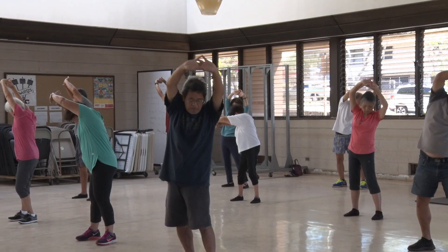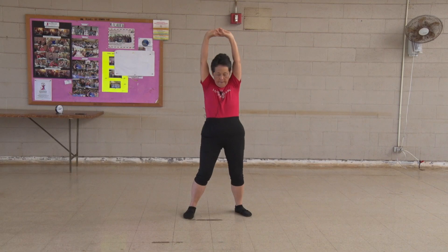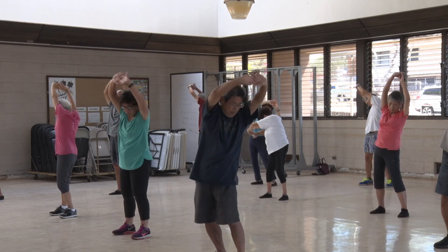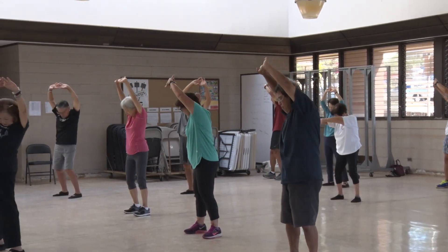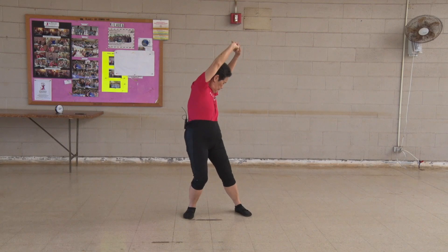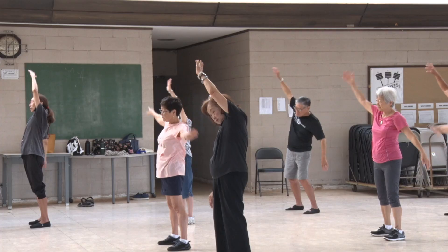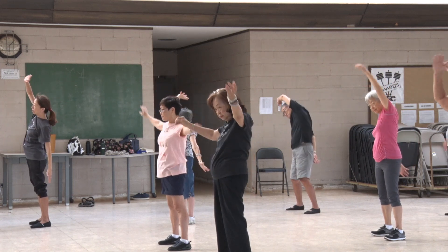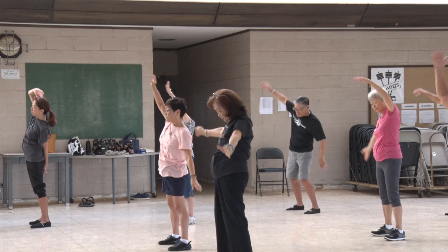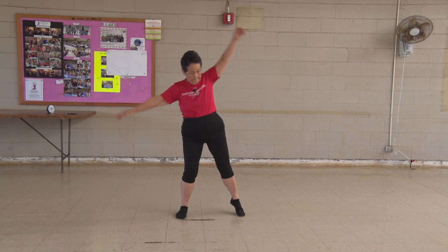One, two, three, four, five, six, seven, eight, nine, ten. One, two, three, four, five, six, seven, eight, nine, ten. Touch toe.